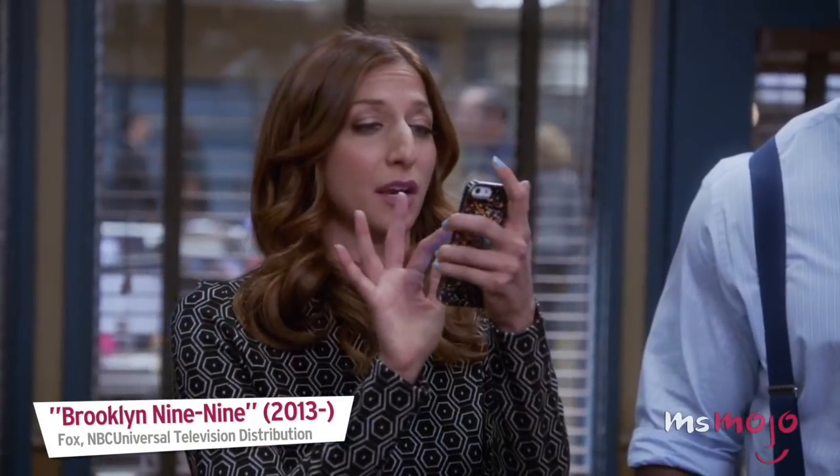Note that this works better with longer texts than short ones.